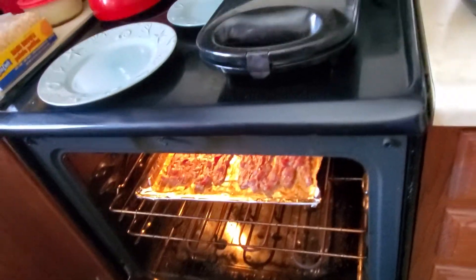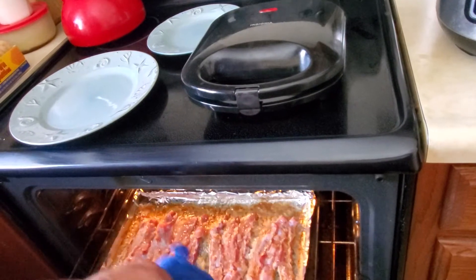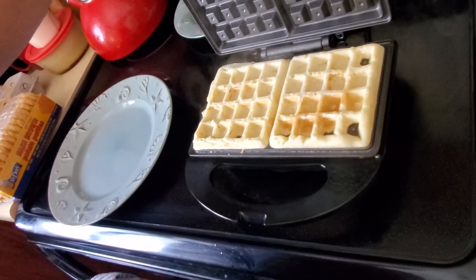Bacon's ready. Waffle sticks — not yet. Close. Check again. Not yet.